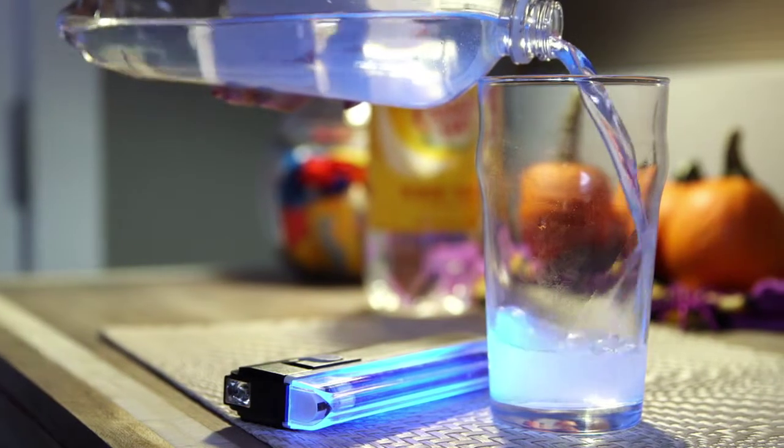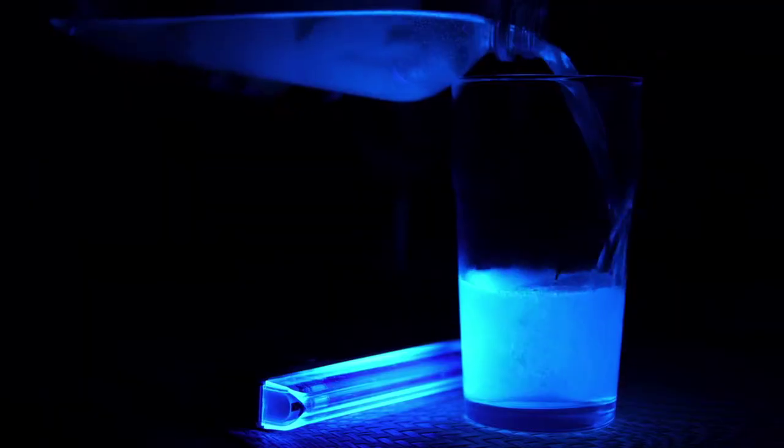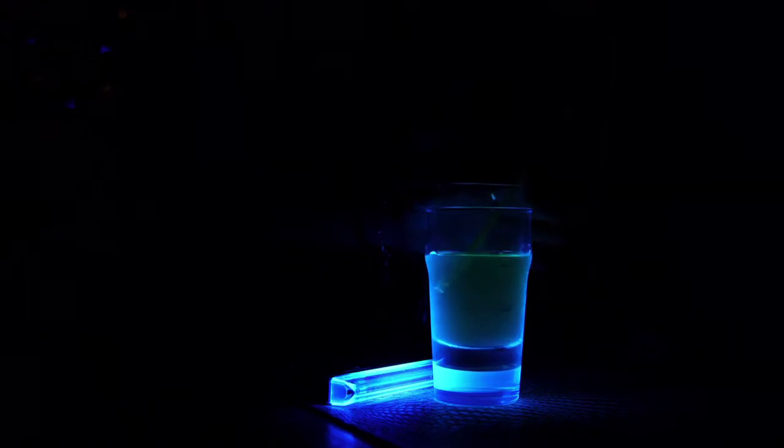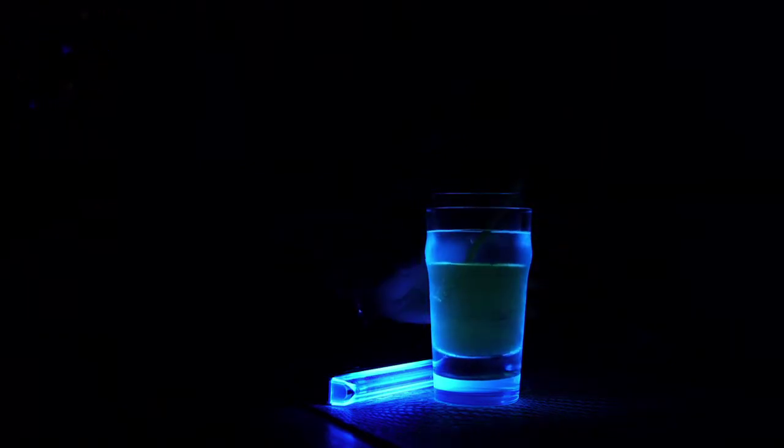Did you know that tonic water contains quinine, an element that will glow in the dark under a blacklight? If you partially fill one cup and place a second, smaller cup into the first, you can add a ghoulish glow to all your Halloween beverages.